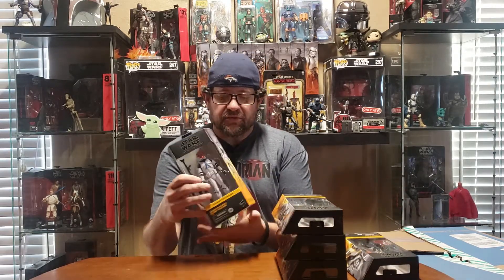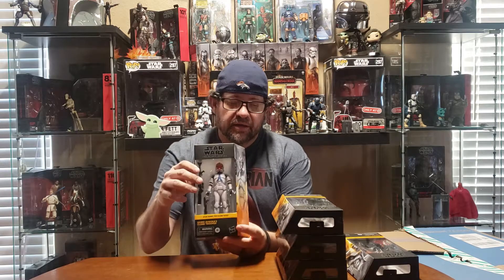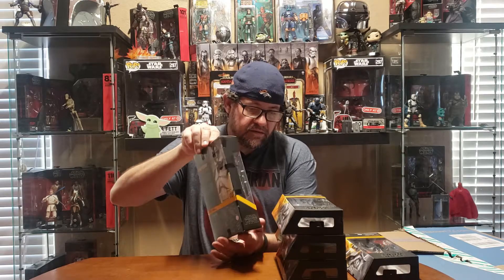I just wanted to show y'all what I got. The first one was the 332nd Ahsoka's Clone Trooper — right there. There's the picture on the side of the mural, and then the back there.